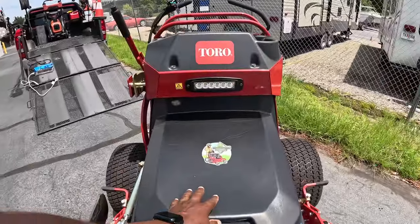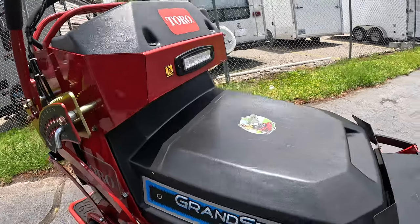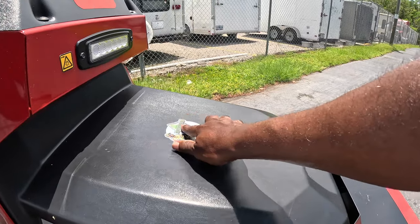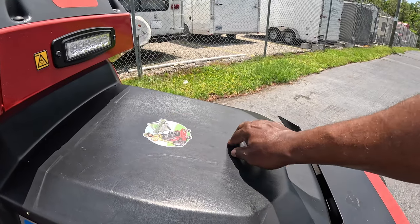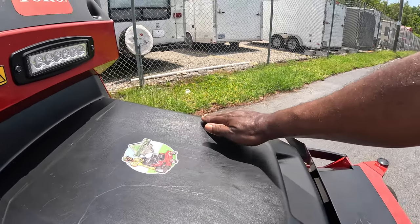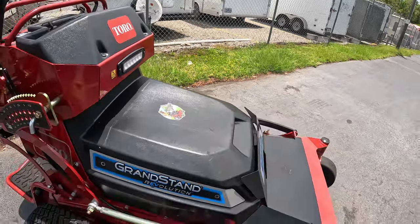One cosmetic issue Toro will need to work on: you can see this cover here — because of the heat down here in Georgia, it collapsed a little bit. It used to be nice and level but now it's slightly deformed from the heat. That said, it's not affecting the mower's operation at all — I've had no problems starting or running this mower in heat, rain, or any temperature.